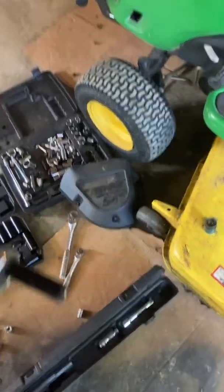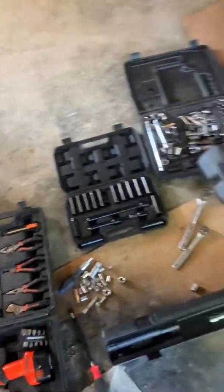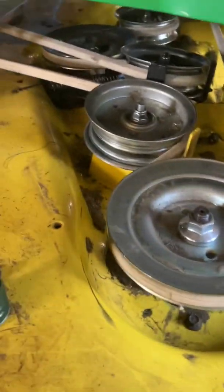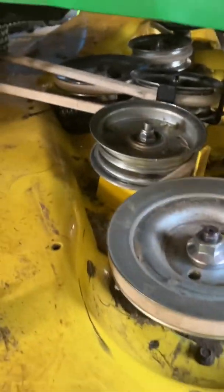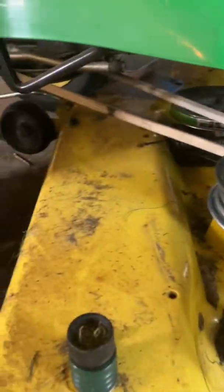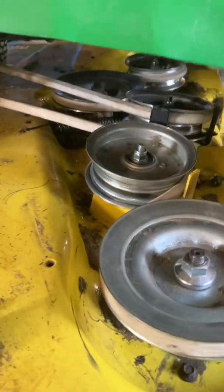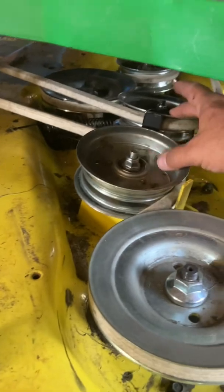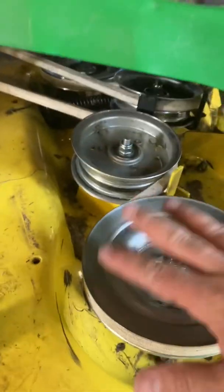I used this torque wrench here to get the proper tightening on that. I apologize if my terminology is off — I'm not a mechanic of any sort. Everything looks good, it's routed properly, I double-checked it, and these are tightened to the specified torque. I'm going to put the shields back on and then we're going to start it up.